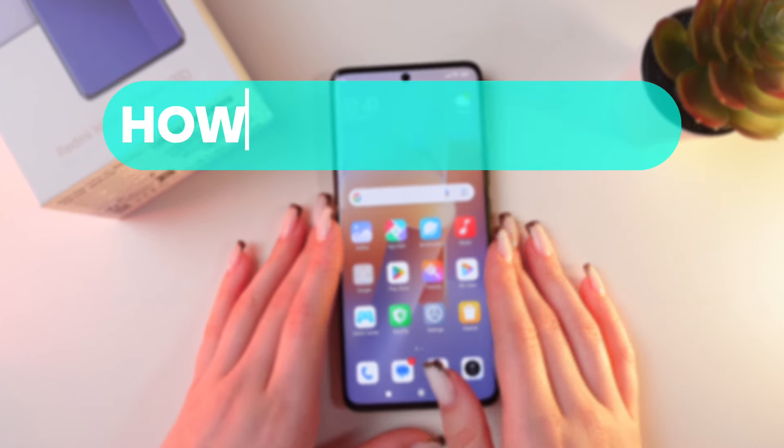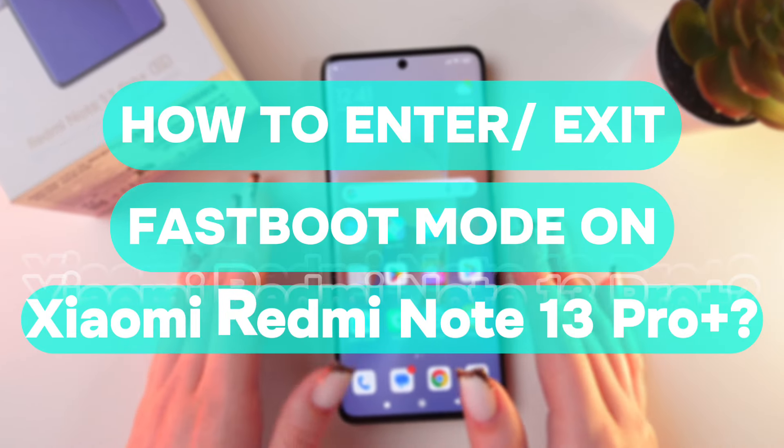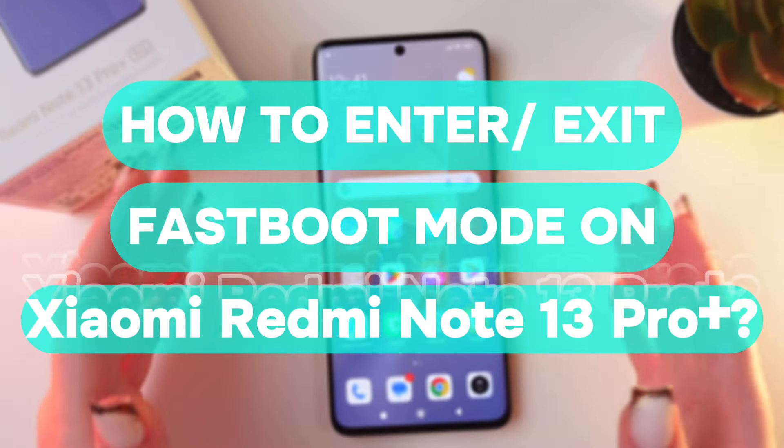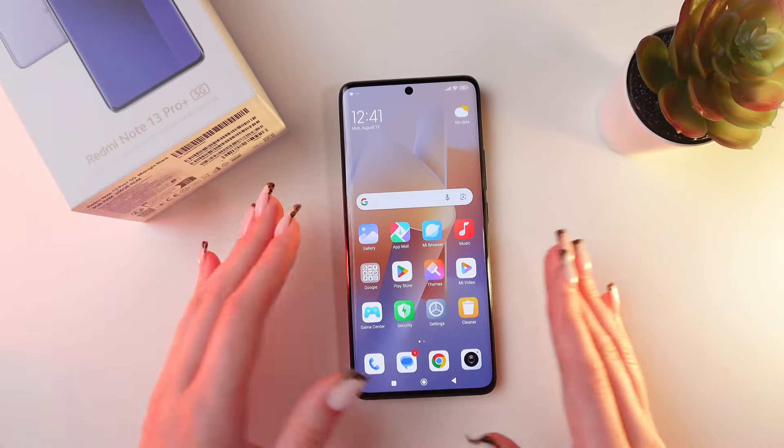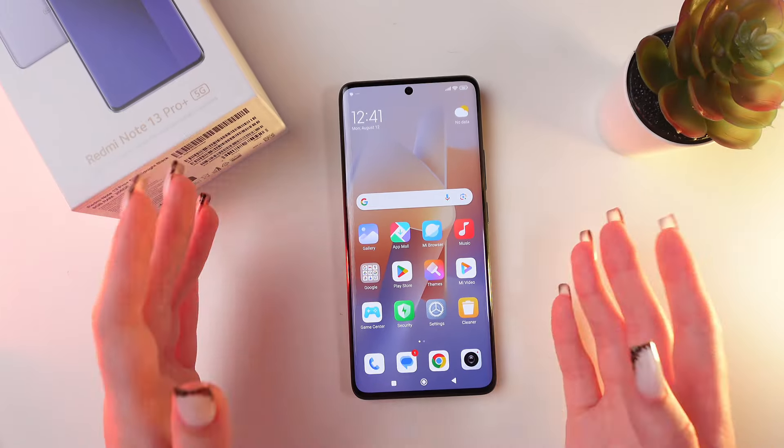Hey guys, in this video I'll show you how to enable or disable the fast boot mode on your Redmi Note 13 Pro Plus. So let's get started. This mode helps to renew the flash files on your Android devices directly.